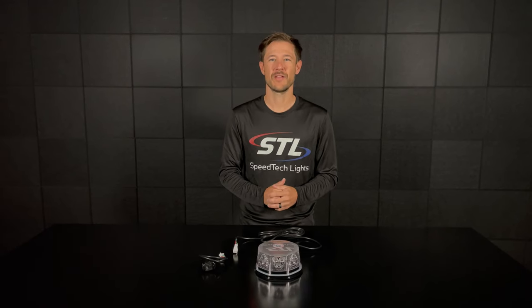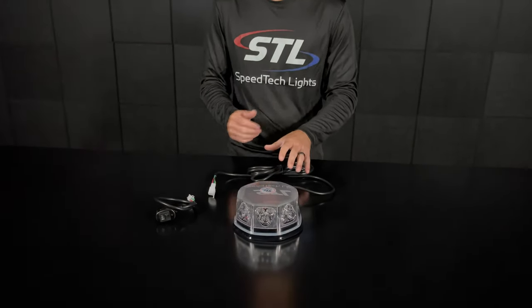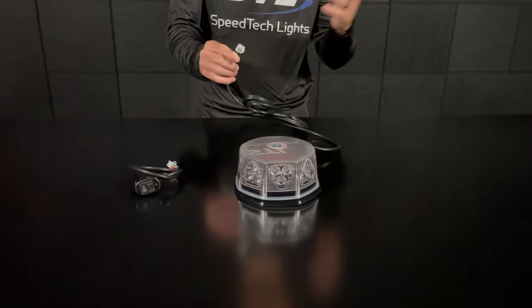How's it going everyone? I'm Andrew with Speedtech Lights and today we'll be going over our Octo Beacon. When you get your unit out of the box you'll have your octo and your cables, and then you'll have your connector — this is to be used with our optional sig plug, or you can cut this off and hardwire if you'd like.